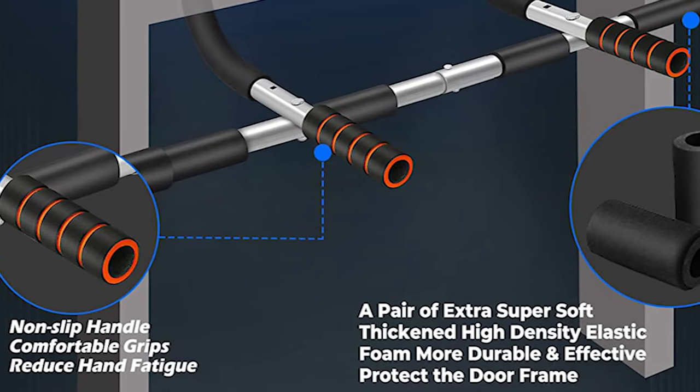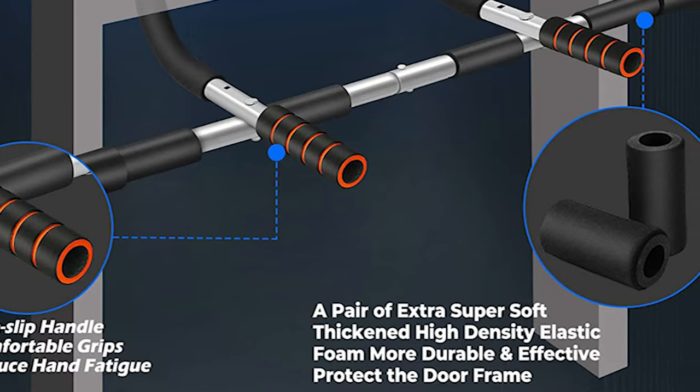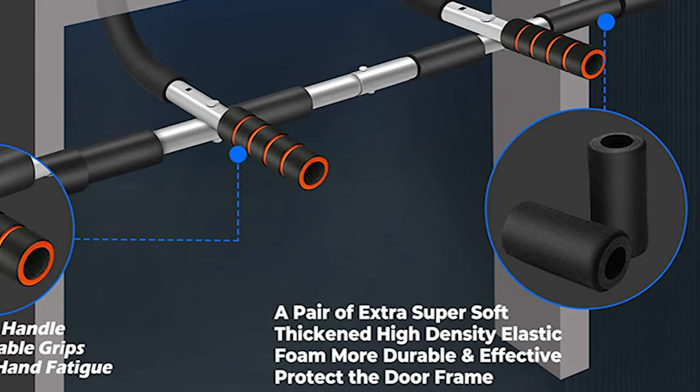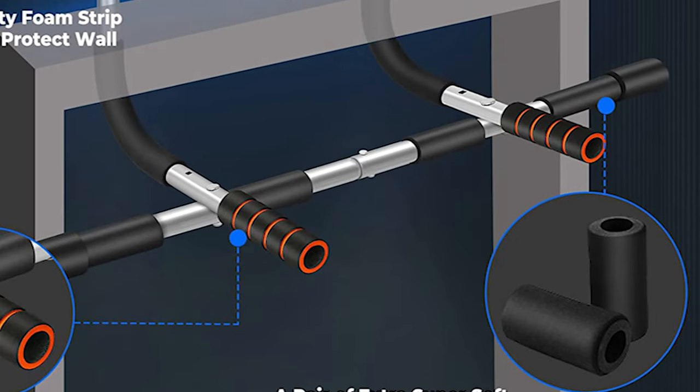High-quality foam prevents blisters on your hands and relieves hand fatigue. Extra foam provides durable protection for the door frame.